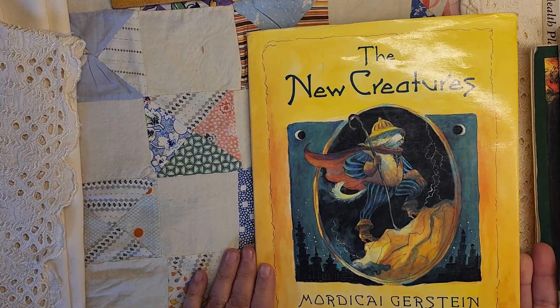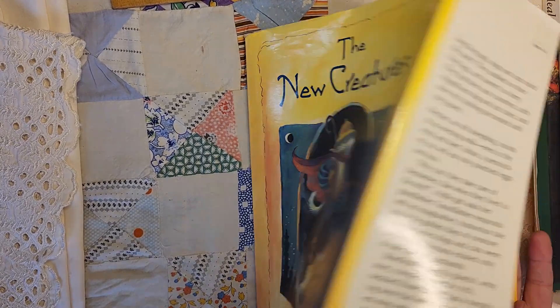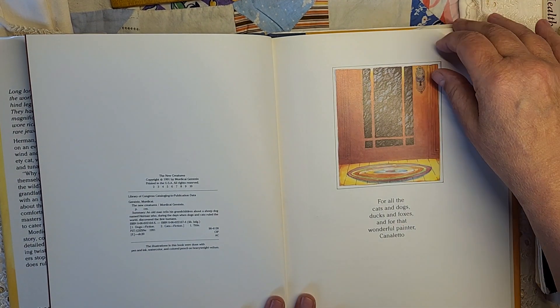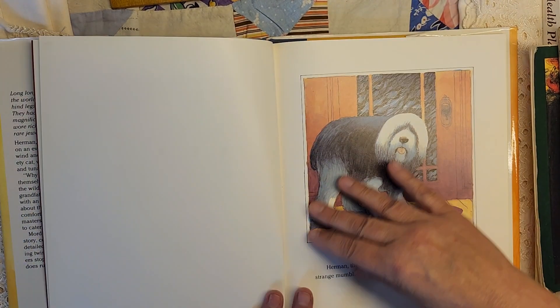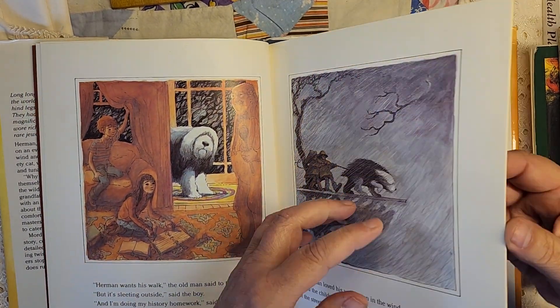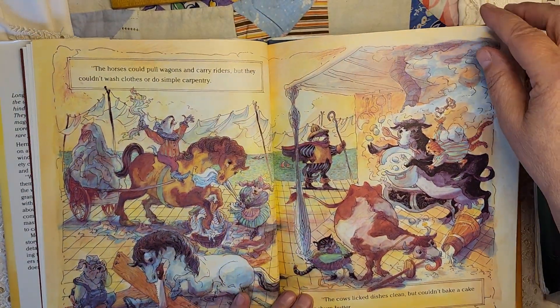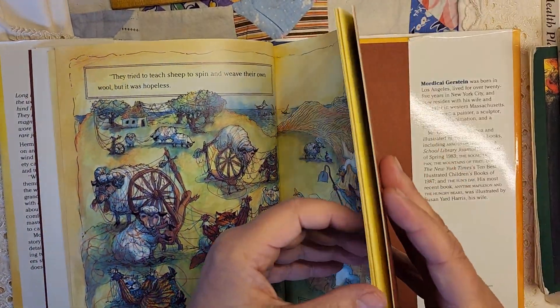This is 'The New Creatures' by Mordecai Gerstein — I love that name. I bought this at the live sale from Carol at Crinkled Path, pretty cover. From 1991 — Herman the old sheepdog — grandpa told the grandkids they had to walk him and that he talked to him and told him a story about how the dogs and cats ruled the world and made everybody do their bidding, and it didn't work out well.